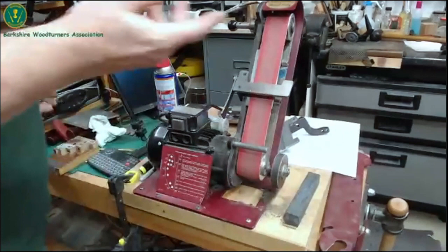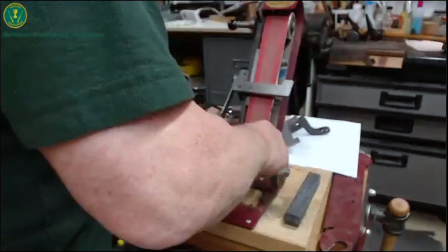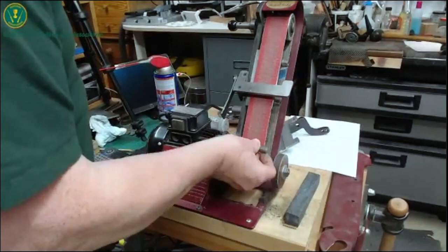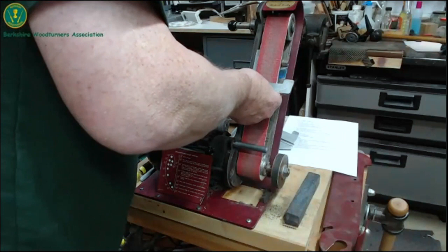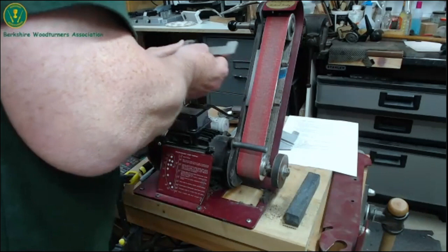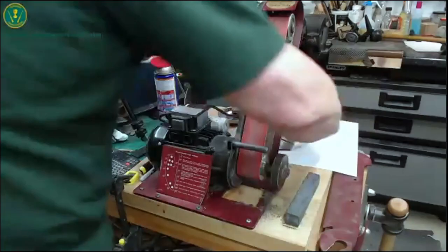Trevor asked about the peg getting rough and nasty, which it does. I think we've done enough of the platen stuff. We were going to come to the V-shaped thing. I'll do that, then come back to Trevor's bit about the peg. Remind me, somebody, about this when I come to do the spindle gouges.